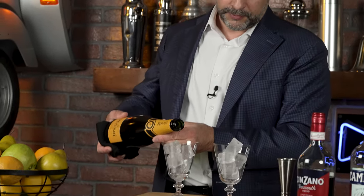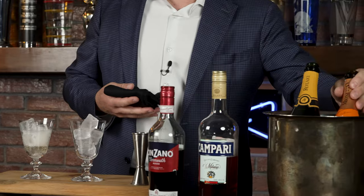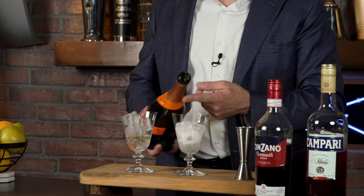To get one ounce or 30 mils, I'm just going to go with a slow pour and a four count: one, two, three, four — just like that. For the second version, which is what you're more likely to get here in America, I'll use Prosecco, since it's a more versatile sparkling wine used in the Bellini, Mimosas, other cocktails, and the Spritz. Again, one, two, three, four. The bubbles already seem a little bit different between the two.